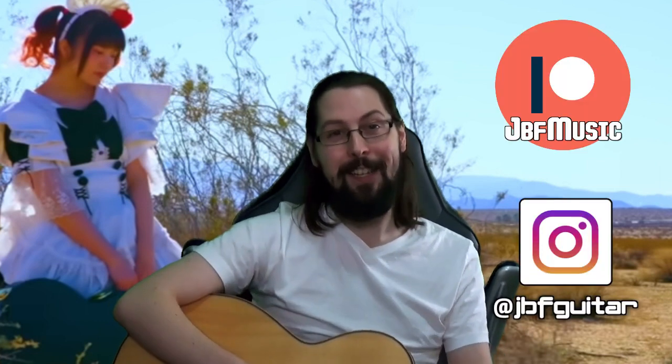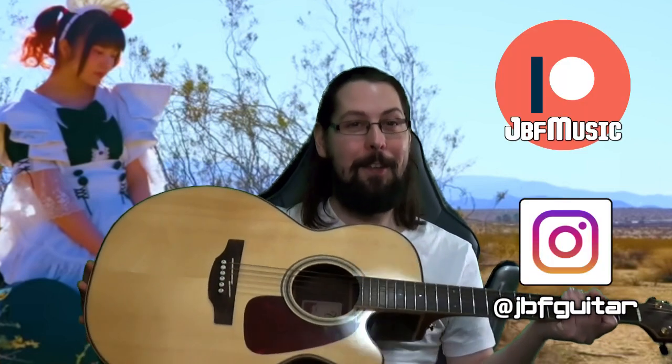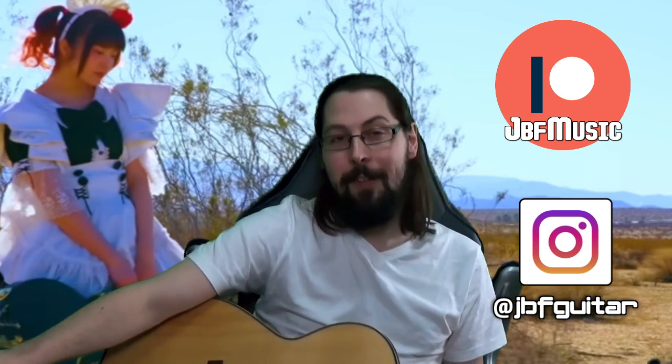Alright guys, Jack here at JBF Music and Guitar Lessons. This time I'm armed with my acoustic guitar for a breakdown and analysis of Bandmade's new song Memorable. This will be an analysis video with lots of pausing and talking about things. If you just want my first time listening to it, I'll link it with an eye up there.